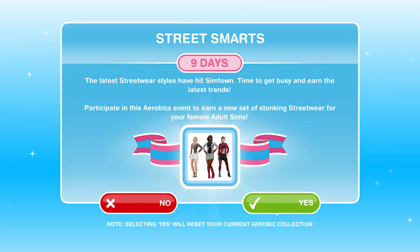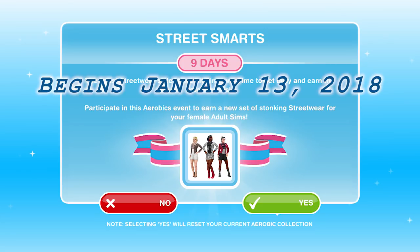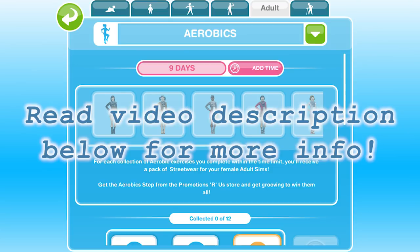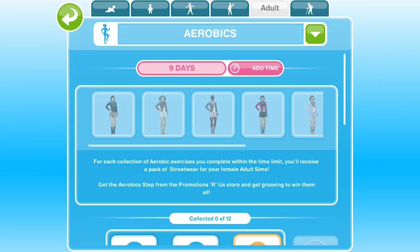This is a limited time event lasting for 9 days beginning on January 13th 2018. If you're watching this video after those 9 days then you've missed this event and you'll need to wait for the Sims Freeplay game developers to bring it back. This event gives us the opportunity to win 7 new streetwear themed clothing for your adult female Sims by completing the aerobics hobby. Later in this video we'll walk through all of the new clothes, but for now we're going to do a quick tutorial for the event.